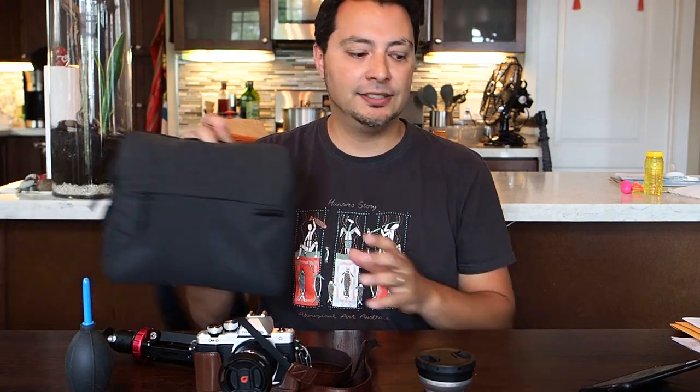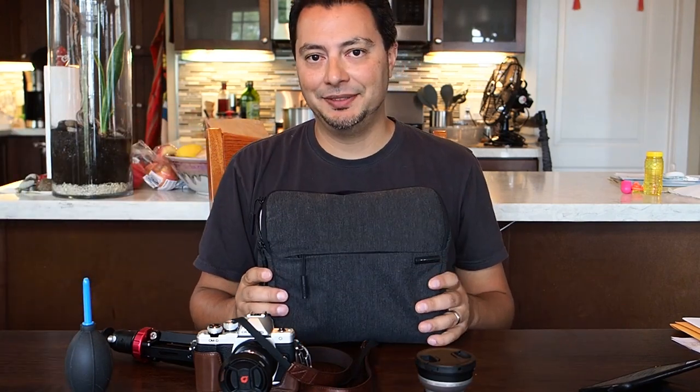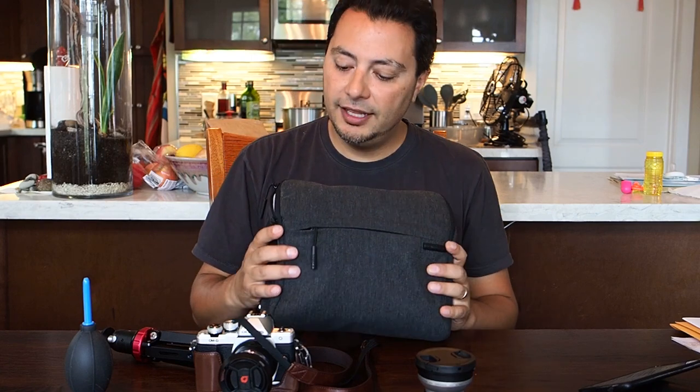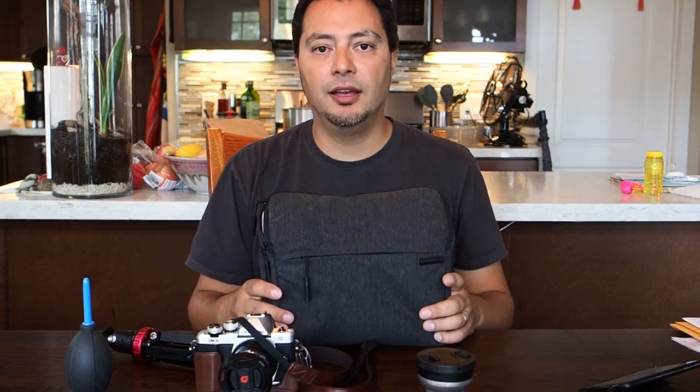I would never have paid $70 for this bag — that is way too expensive for what you get. At $30 to $35 used, yeah, it's worth it if you can find it.